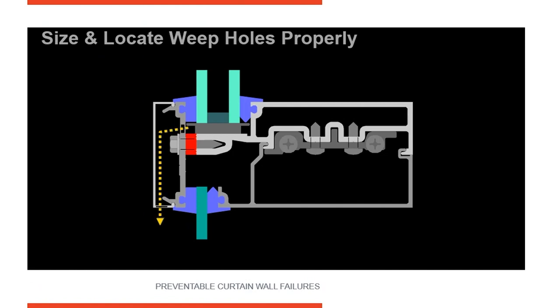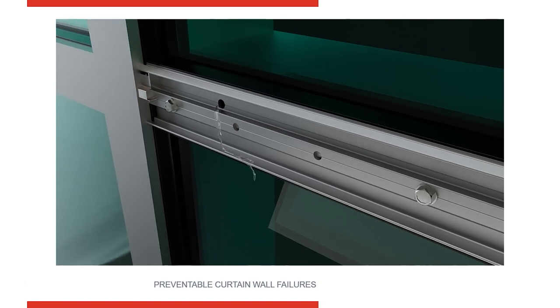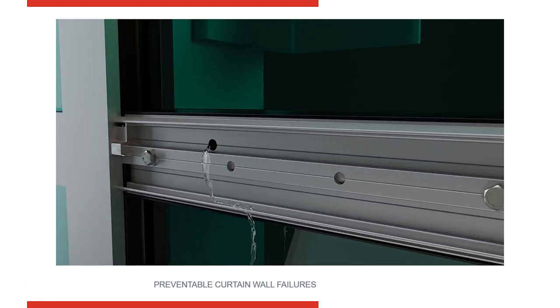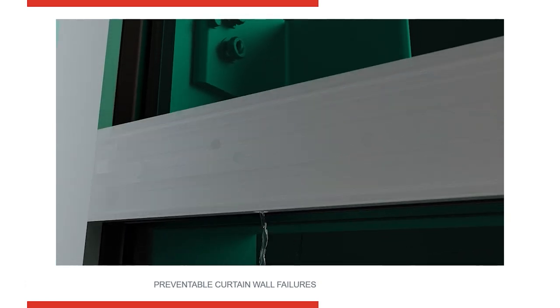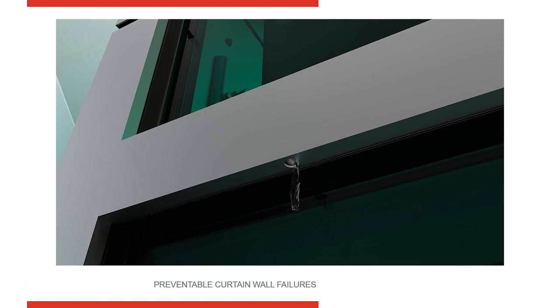Here's an example of what a typical horizontal member looks like. We consider this a wet area — moisture is going to be in here — so there's a weep hole in the pressure plate and a weep hole in the cover. This is a pressure-equalized system, so as moisture builds up, the air pressure around the glass equals the outside pressure and water will freely weep out to the exterior. The weep holes are staggered so that wind-driven water won't have a direct path back up into the system — it has to turn a corner, preventing wind from blowing moisture back in.